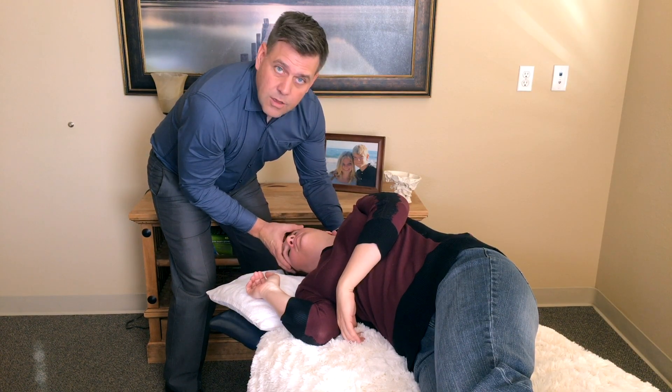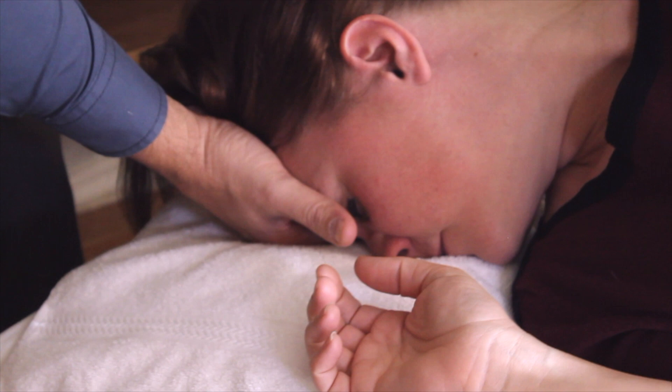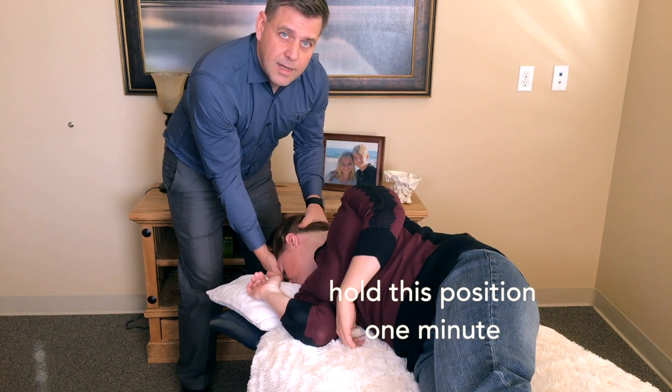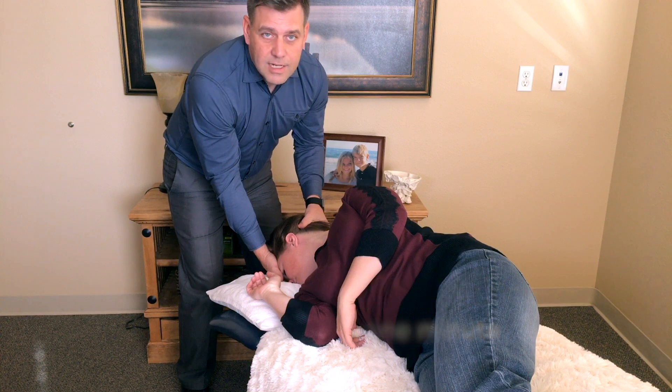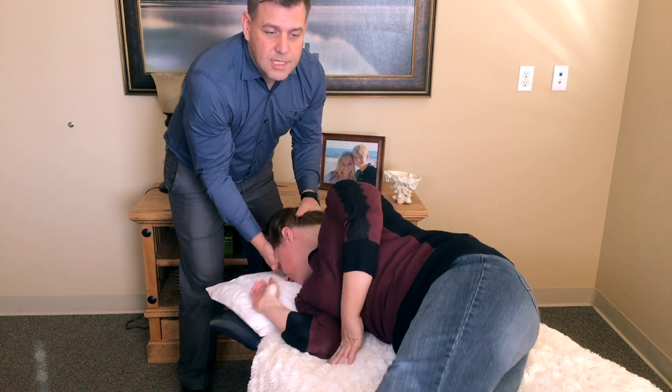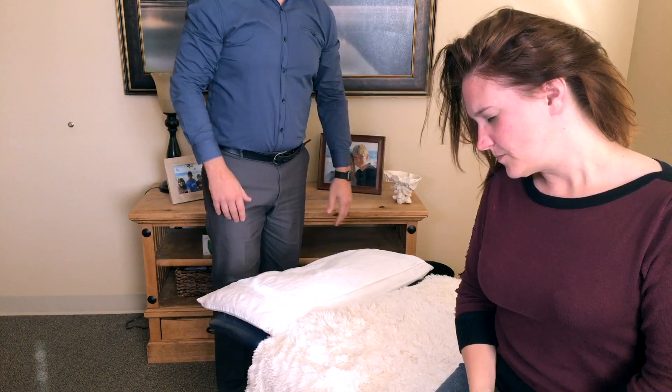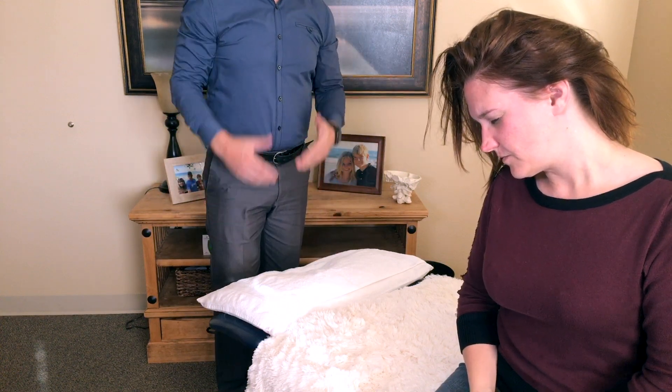Now, quick turn looking at the floor, as far as you can. From this position, keep your head turned to the right, legs off the side of the bed, and sit straight up. And that is the Epley Maneuver for the left canal.